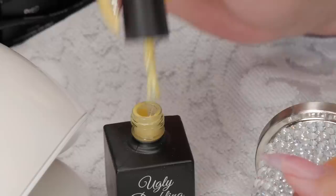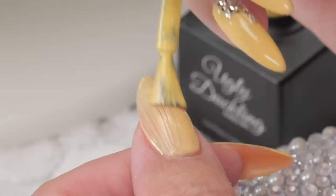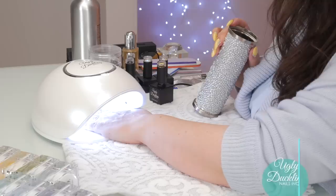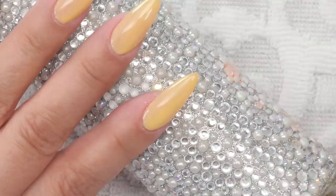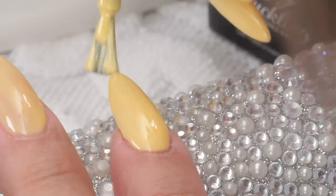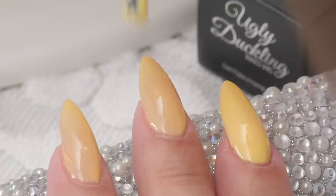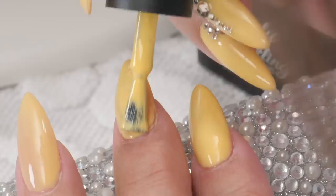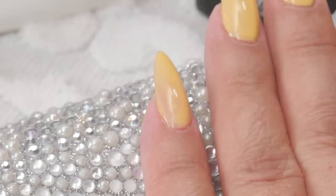Now I'm going to do the thumb. I'm going to give it a good cure — it's about 30 seconds for an LED for Ugly Duckling gel polish. With the second coat, it can make it quite a bit more solid, which is the look I'm going for. That is so pretty. You can see the color really come to life at the second coat — it really is the true color of what it's meant to be. I never want to judge a color on the first coat because it's just a wimpier, less-pigmented version.